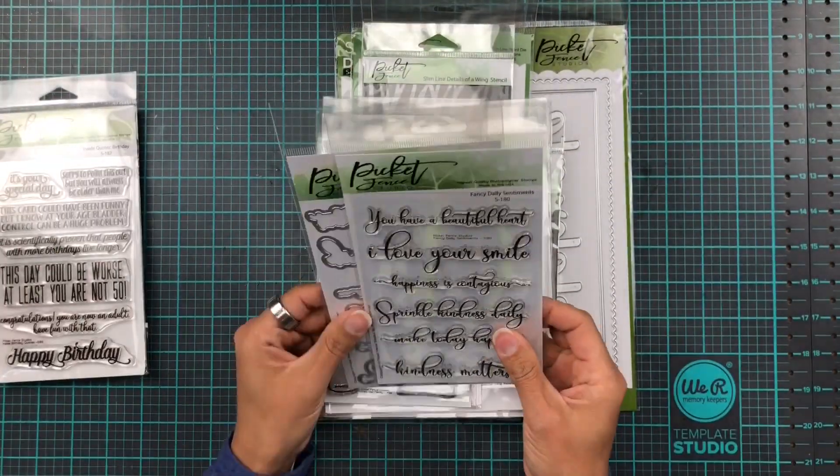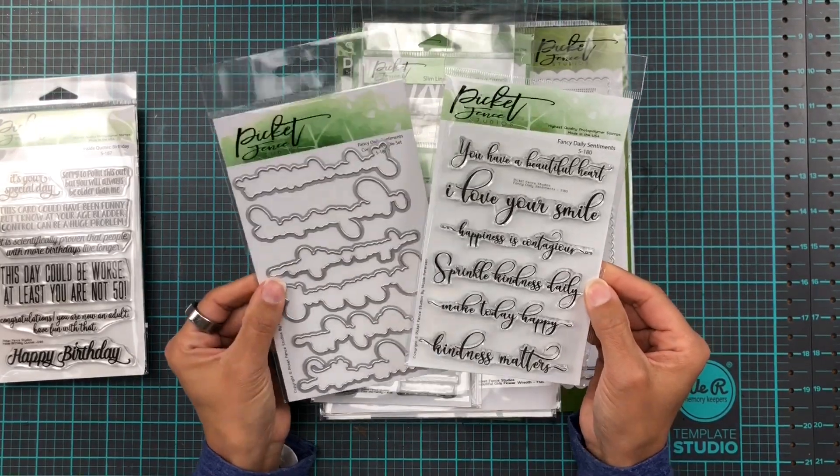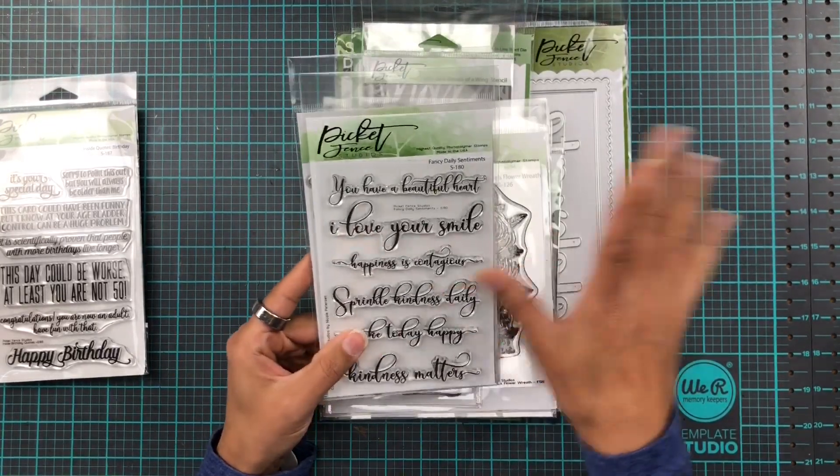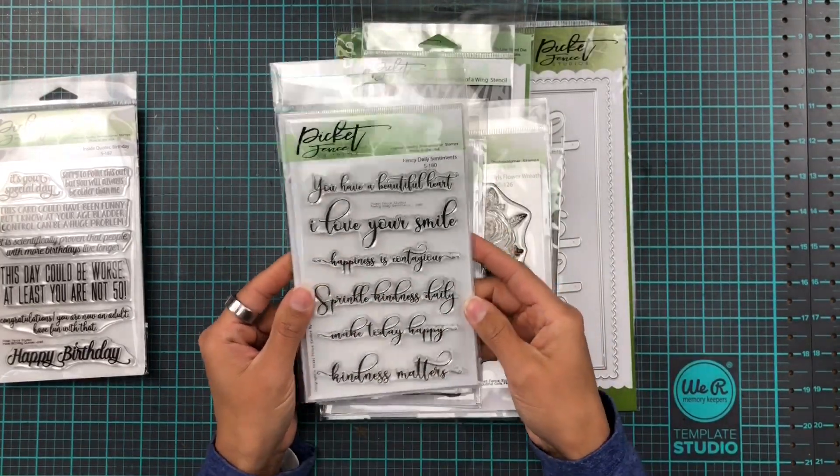And then we have Fancy Daily Sentiments and matching dies. So you can just stamp or heat emboss these up, cut them out, lay them up, put them on your card — all done, fabulous.